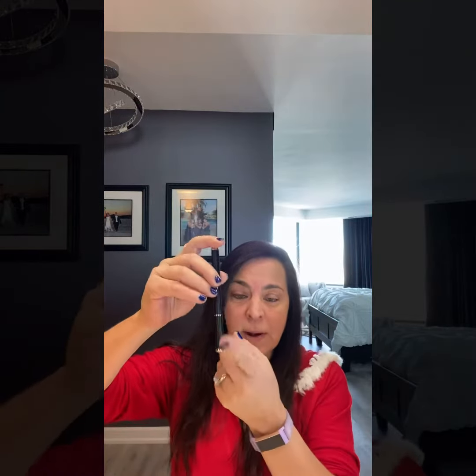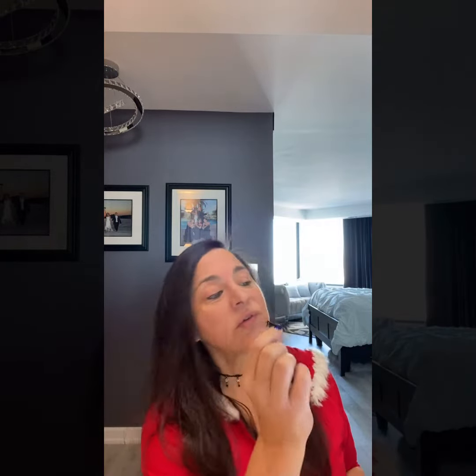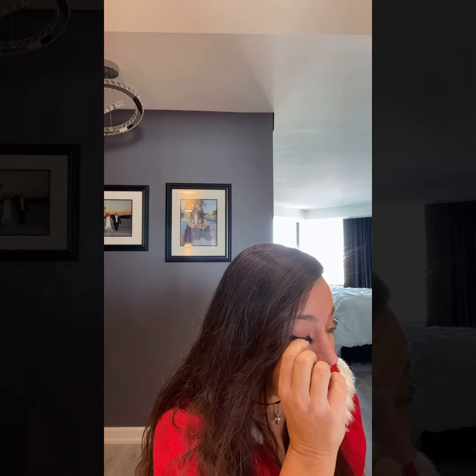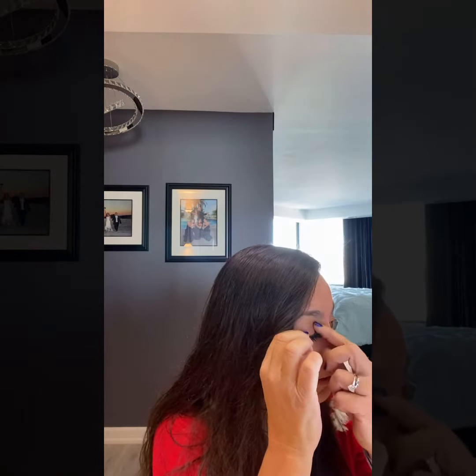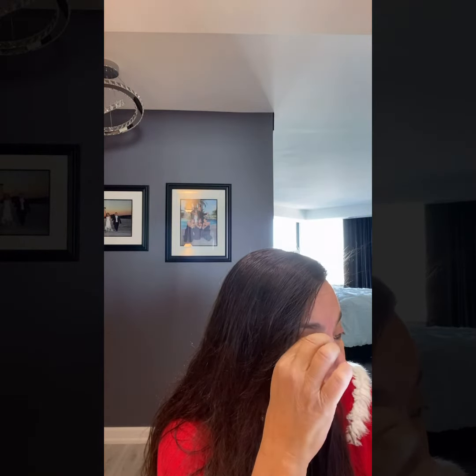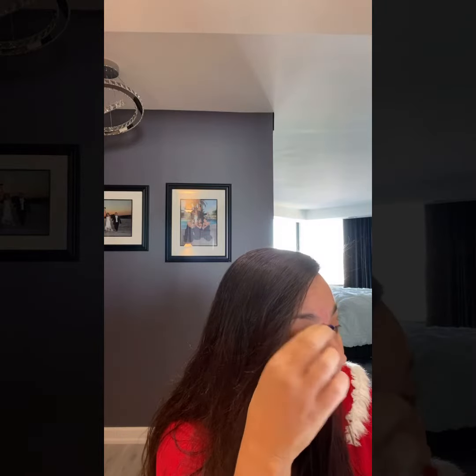When you store it, you want to keep the point down. Then I take my eyelash, grab it at the center — I don't have tweezers — go in at the center and apply it, and just mold it and pinch it to my eyelash.